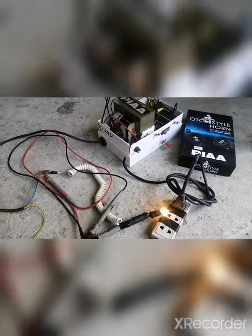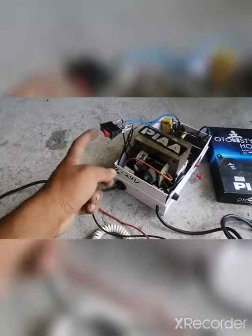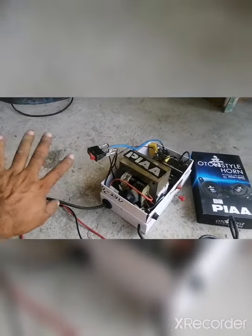Yung voltage reading nito ay 9.13. So, nakalagay tayo sa minimum, nakalagay sya sa 12 volts. Yung 12 volts, papunta sa kaliwa.